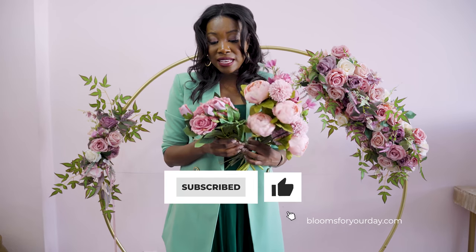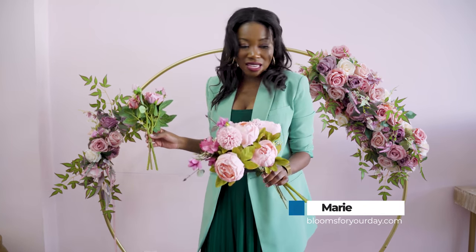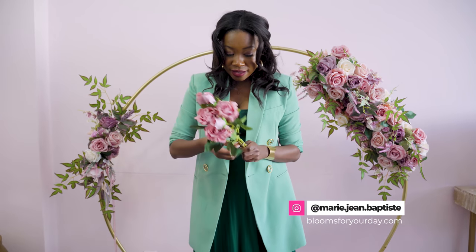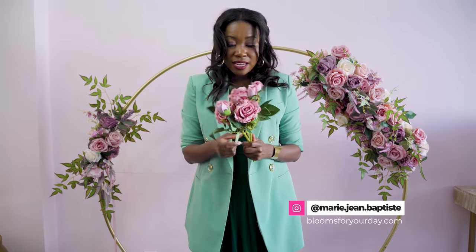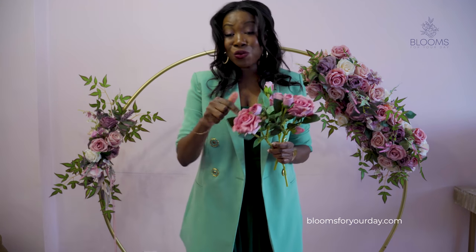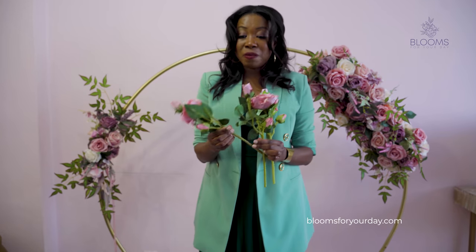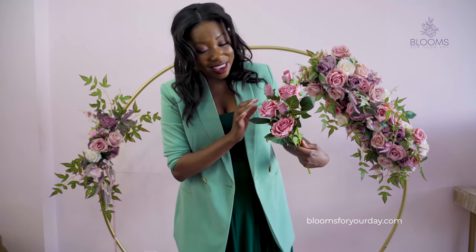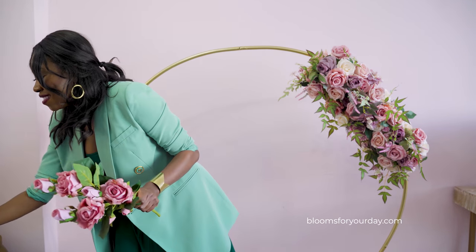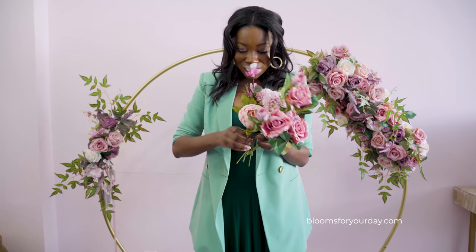The other piece I'd recommend is our three-stem roses in dusty rose. Each stem has three heads — one large flower head and two smaller ones — so you get a lot of dimension. Even putting the three stems together you can see how pretty it is. Adding the dandelion and peony bunch alongside them, you can already see how beautiful the colors work together.